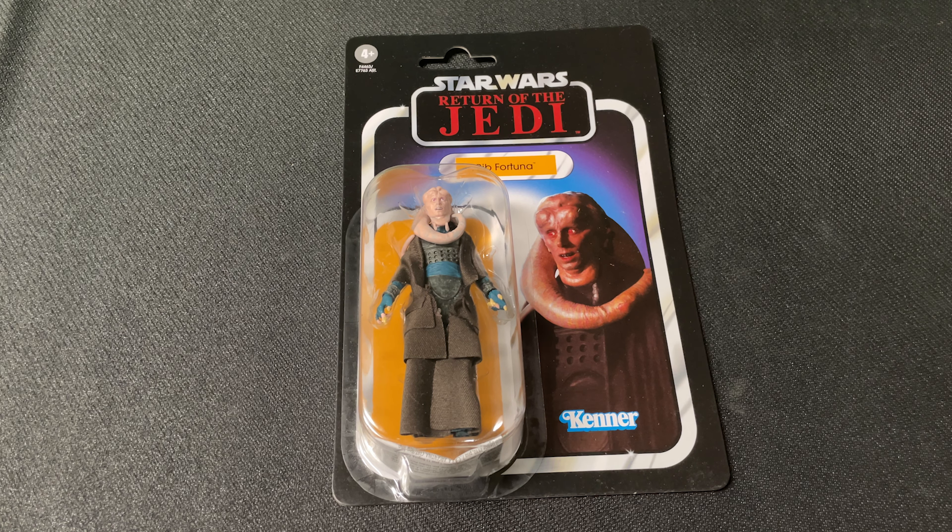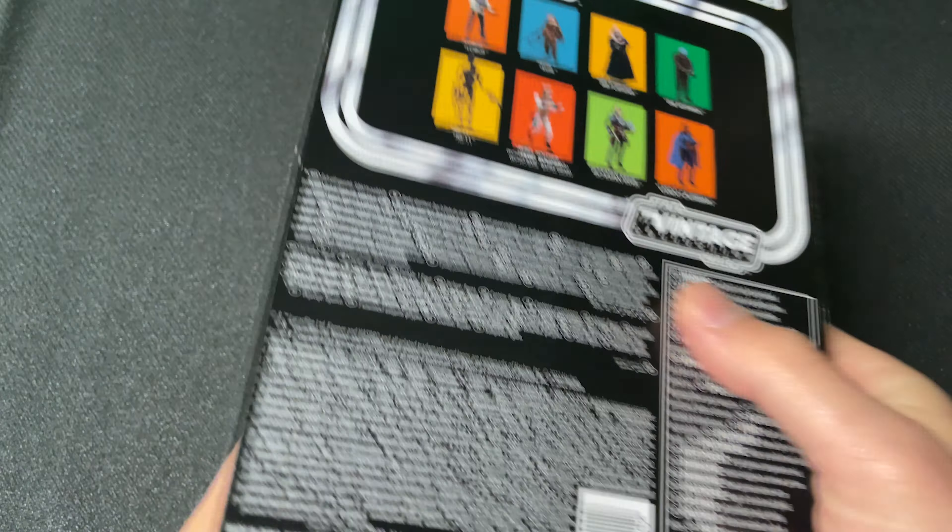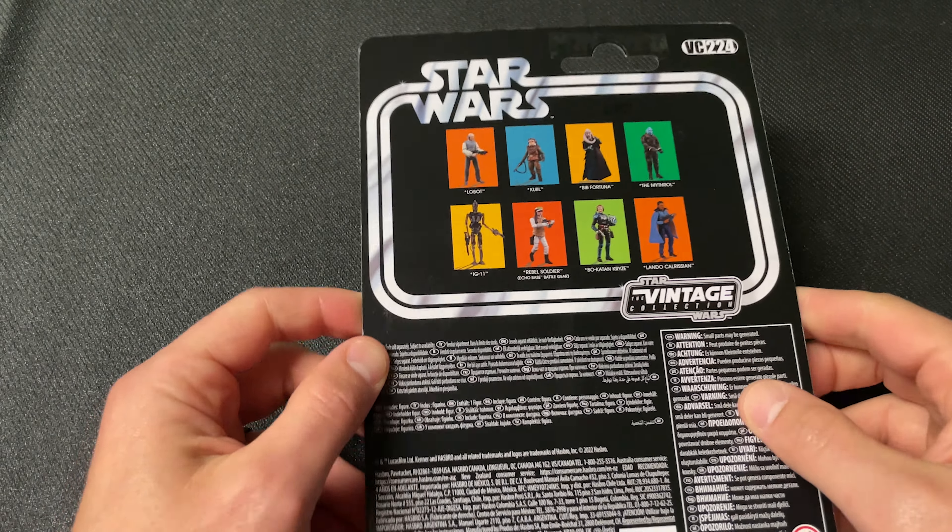What's up everybody, welcome back to the channel. I'm back from the unknown and today we have Star Wars Return of the Jedi Bib Fortuna, the Vintage Collection action figure. This is Vintage Collection number 224.